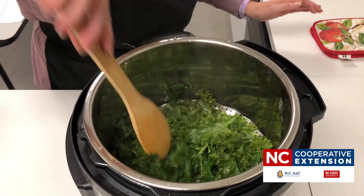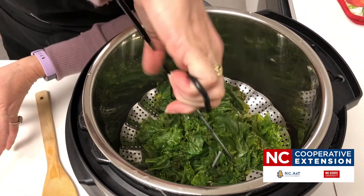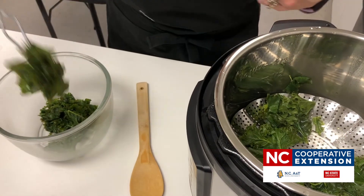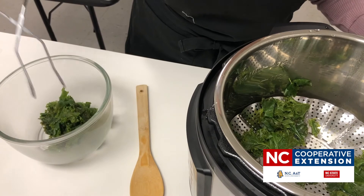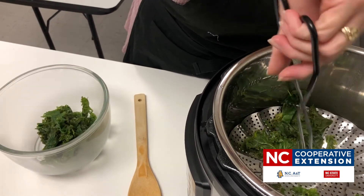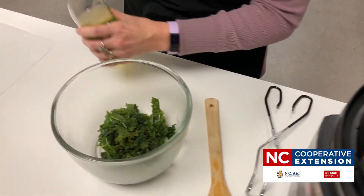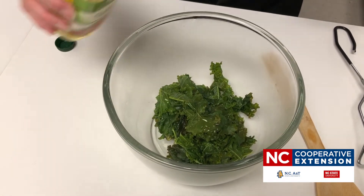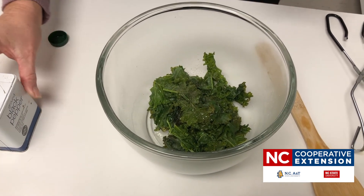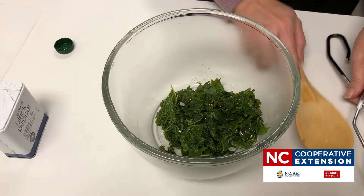We're going to give our kale a quick stir and move it into our bowl. We're going to dress it up with a little bit of olive oil, some salt and pepper, and if you're adventurous you can add some cayenne pepper to spice things up. Just drizzle olive oil over, add a little bit of black pepper, give it a stir, add salt if you'd like, and there you have some quick kale.